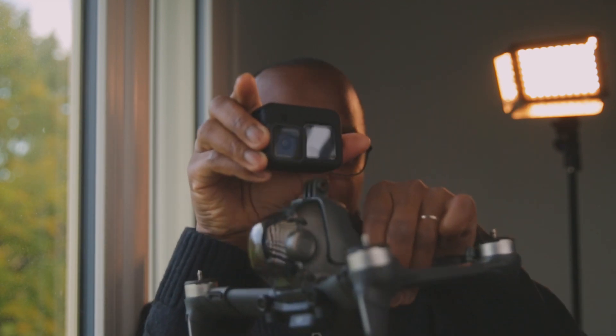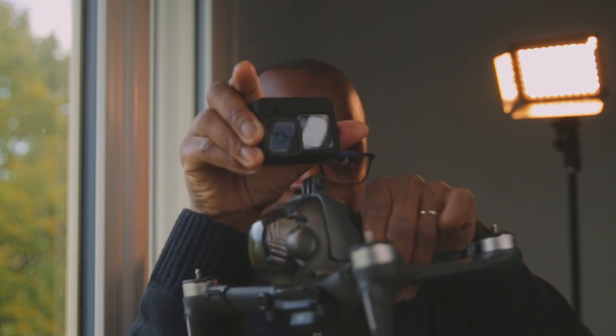The frame rate I enjoy the most is 30fps, which I slow down to 80% on a 24fps timeline. When I use 30fps, I set my shutter speed at 1/60th of a second. But there's a problem — even with the correct shutter speed, I still see micro vibrations when the GoPro is on top of the DJI FPV quad. Let me show you what I'm talking about.